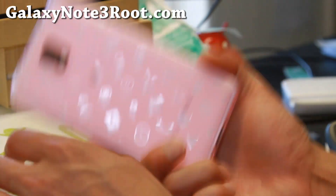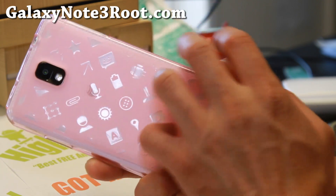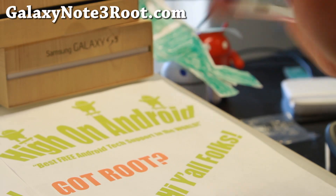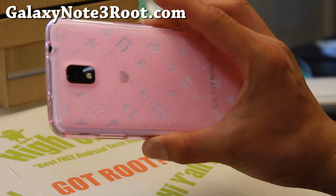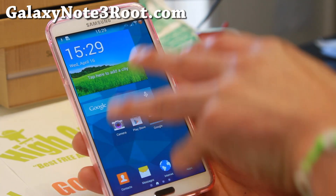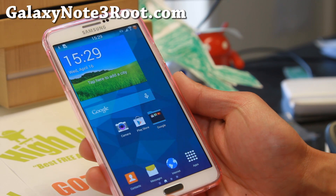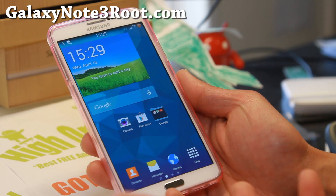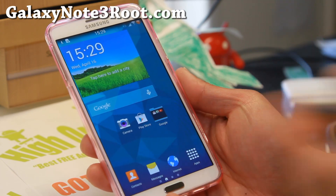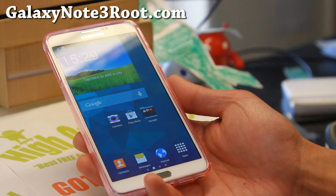Definitely check it out for this week's ROM of the week, and do let me know what you think. That AT&T back is from my AT&T Note 3, but this is not an AT&T Note 3. Anyway, thanks for watching. Don't forget to subscribe to my email list at GalaxyNote3Root.com. Features like theming and the cool stuff I showed you should be coming to other Note 3s as soon as developers port these features. See you all later — stay high on Android!